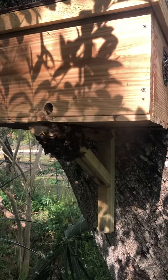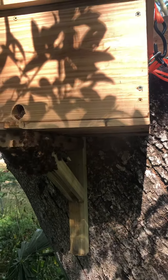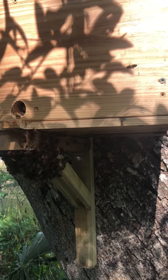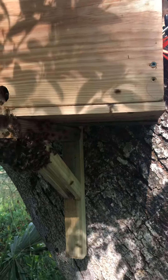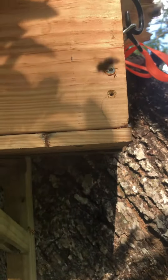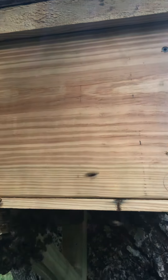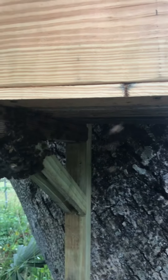Remember the other video where there was a great big old comb hanging underneath here, and all the bees were swarmed on that comb? Well, that comb was on the bottom, right over here, and is now the roof up here. What I did is I took that bottom off that other beehive.